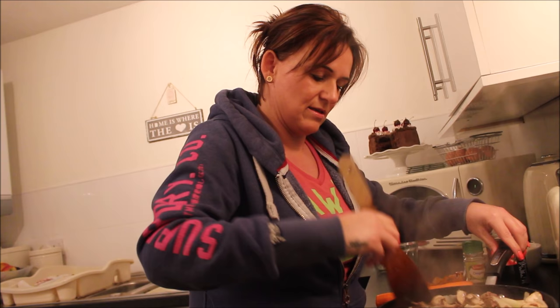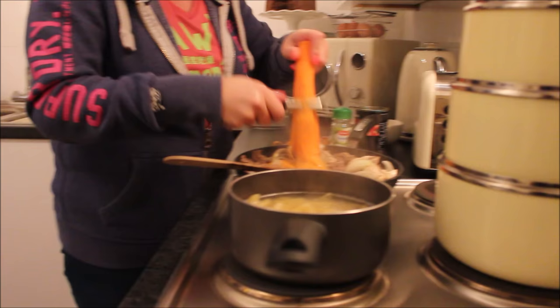I just use one carrot because I think it can overfill it if you use more. It gives a really nice taste — if you do it without it, it won't taste the same, for definite.